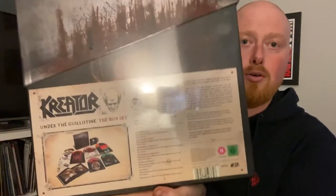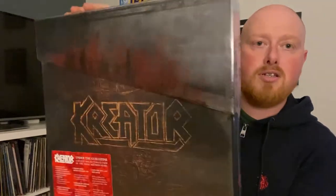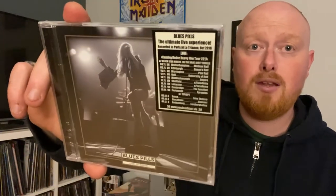Nice, all right, so there we have it - the deluxe box set, and I nearly dropped it. Okay, so when I ordered this box set it basically said we're going to send you a free CD, and it was a choice between a black metal CD or a doom/stoner CD, so I went for the doom/stoner. And this is the band Blues Pills - Lady in Gold, live in Paris. I have no idea what that is, but if any of you guys know, you can tell me a little bit more about them.